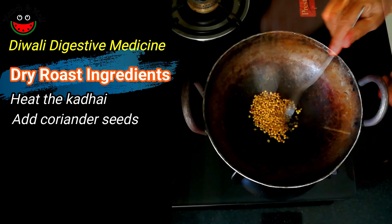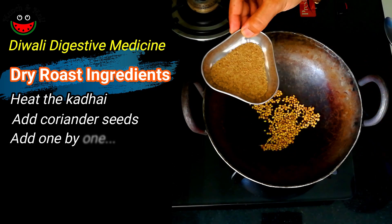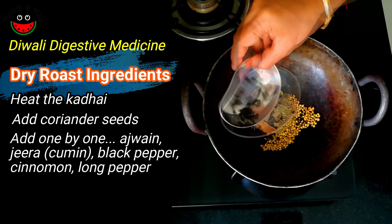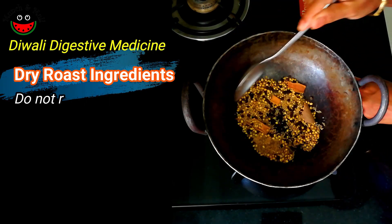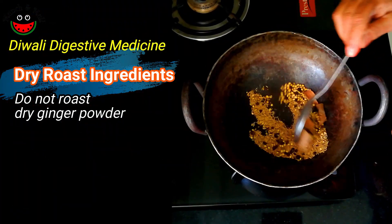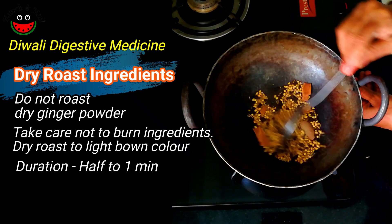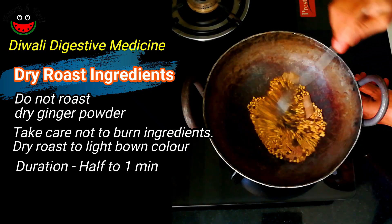Adding the dhania first, then gradually adding all the other ingredients — ajwain, jeera, pepper, cinnamon, and long pepper. Note that we are not adding the dry ginger powder for roasting. The aroma of the spices is wonderful — take care not to burn them. Roast on a light brown for about half a minute to one minute on a low flame. We are done now, so we will switch off the gas.